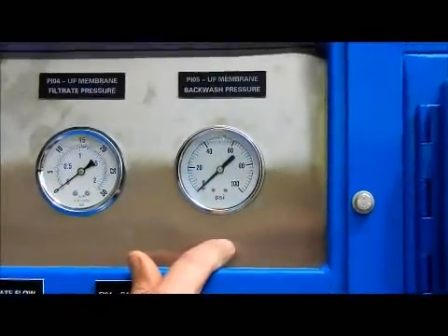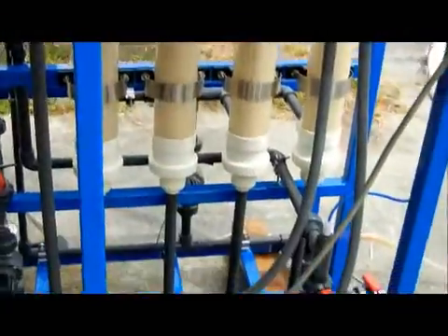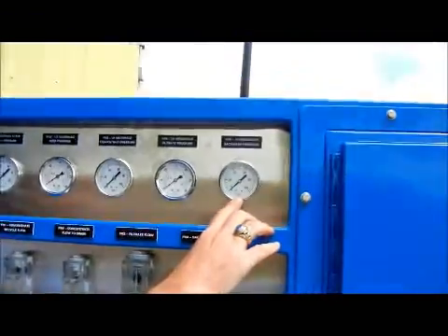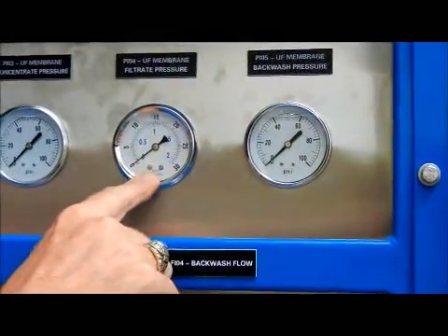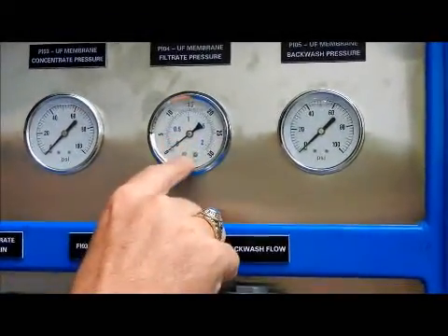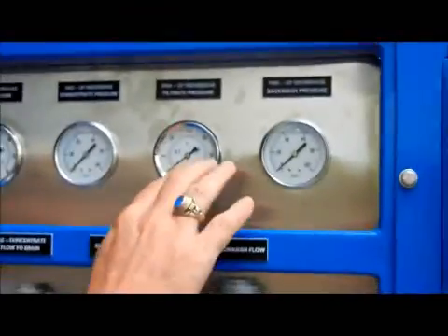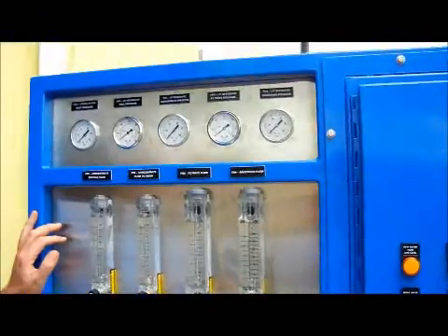Then we have the backwash pressure. This is the pressure coming out of this pump right here — it's actually not the pressure the membrane sees. What the membrane sees during backwash is actually the same filtrate pressure gauge, and you should monitor that both during the backwash cycle and during the filtration cycle just to make sure there's no problem. This is just the pressure coming out of the backwash pump.